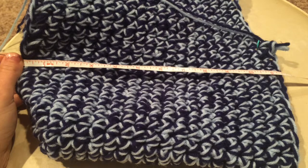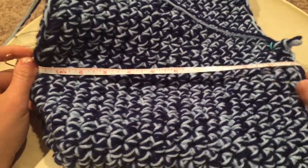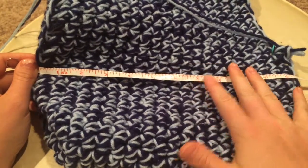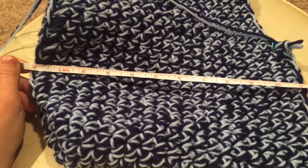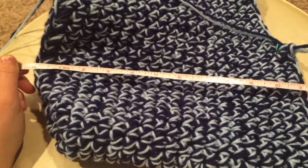After the back loop only single crochet row, I continued by placing one single crochet in every stitch — a regular one, not a back loop only one — until my side was about 11 inches. It's actually 11 and a half inches long.